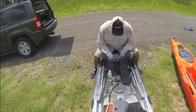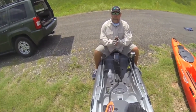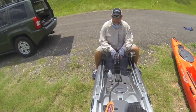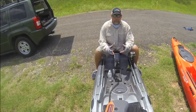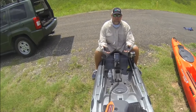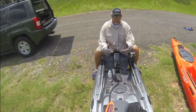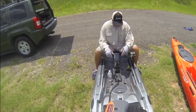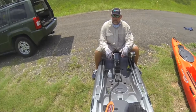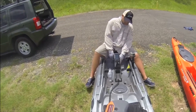Hey guys, this is Bobby Clark with the Wilderness Systems pro staff. I was going to do an installation video on how to install a fish finder on the new Ride 115X with the new console, but it's so simple I just decided to do one like this, to give you an idea of how to install a fish finder on here and let you see what it looks like.